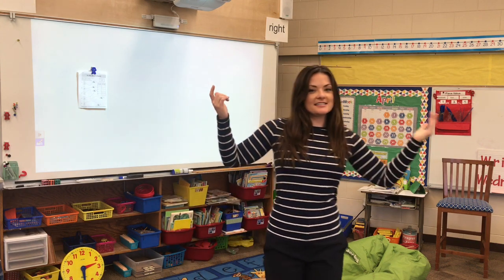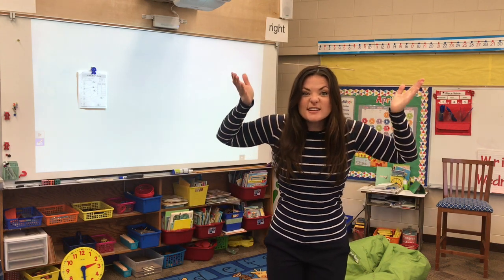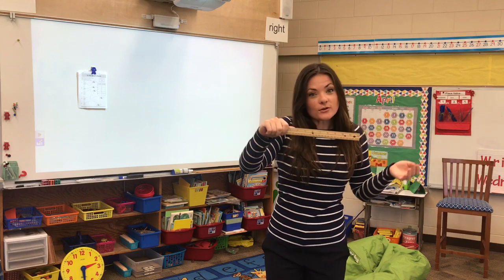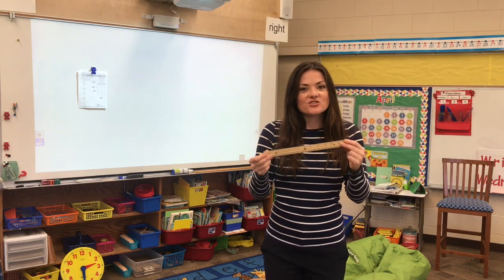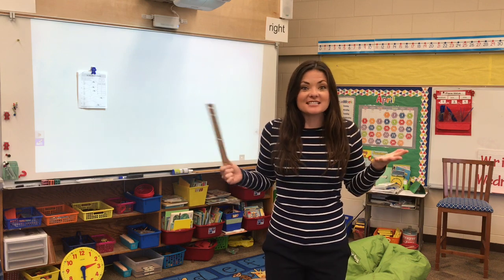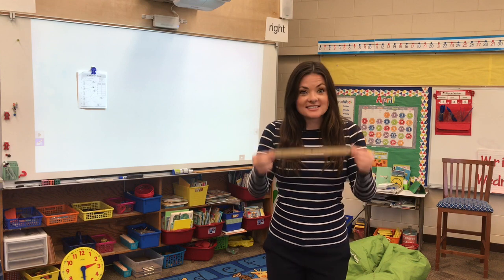I'm practicing my valentine skills — who can tell me what's on my head? It's a ruler. We've practiced measuring in class before. Today we're going to get to measure, one of Ms. Sam's favorite things to do. I love practicing our measuring.